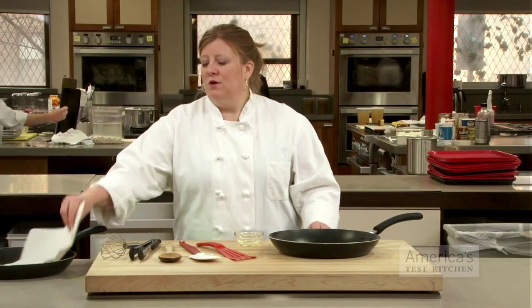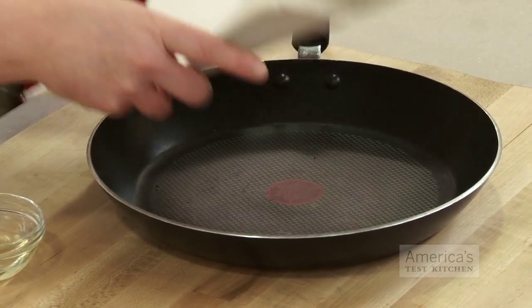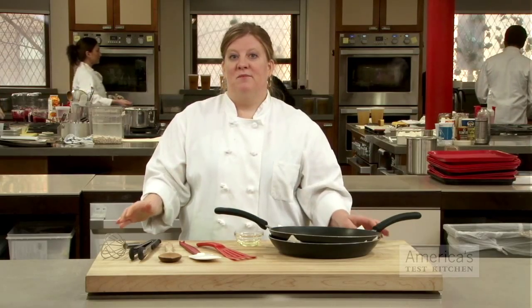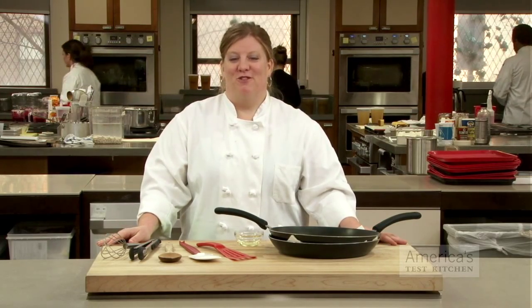And finally, if you tend to stack your pans to store them, use a stack of paper towels in between the pans and that will help you avoid any scratches. If you keep these tips in mind, you should have your pans around for a long time.